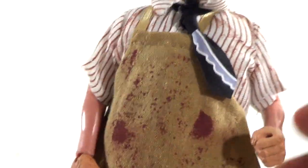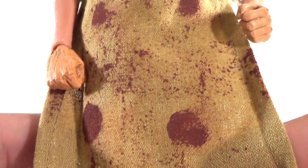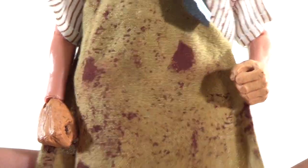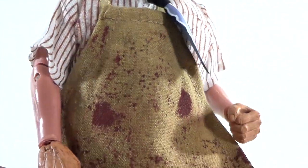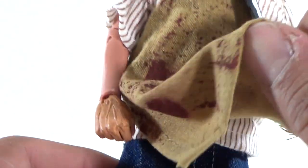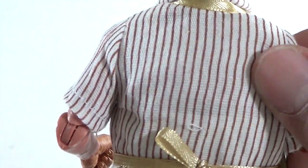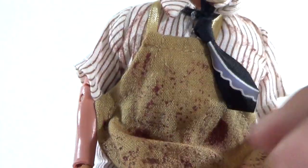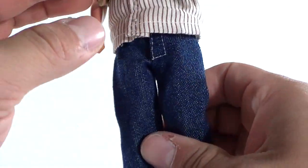The clothing is all cloth. You've got a tie right here, and he's got the apron which is covered in blood — it's a nice soft material. It's very nicely painted with blood spots all over it. On the inside part, it's wrapped tight around the back. He's also got a striped shirt, and you can see the buttons underneath.